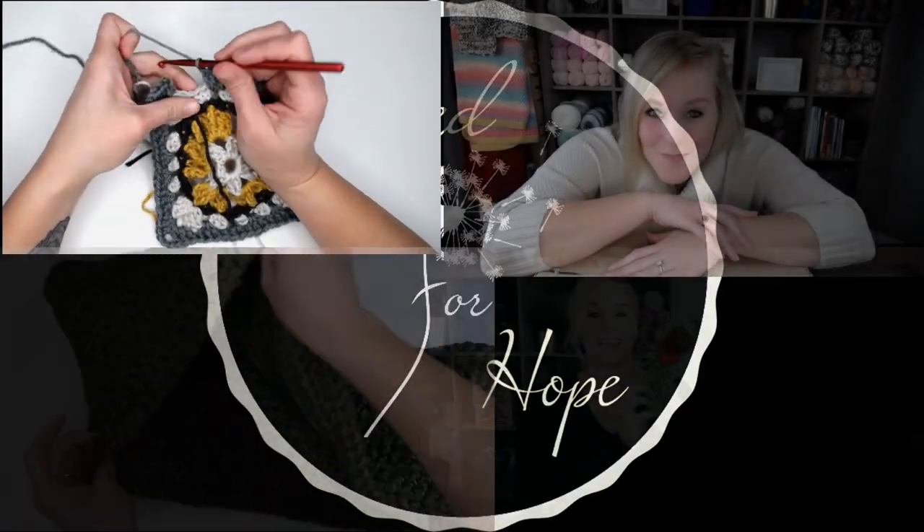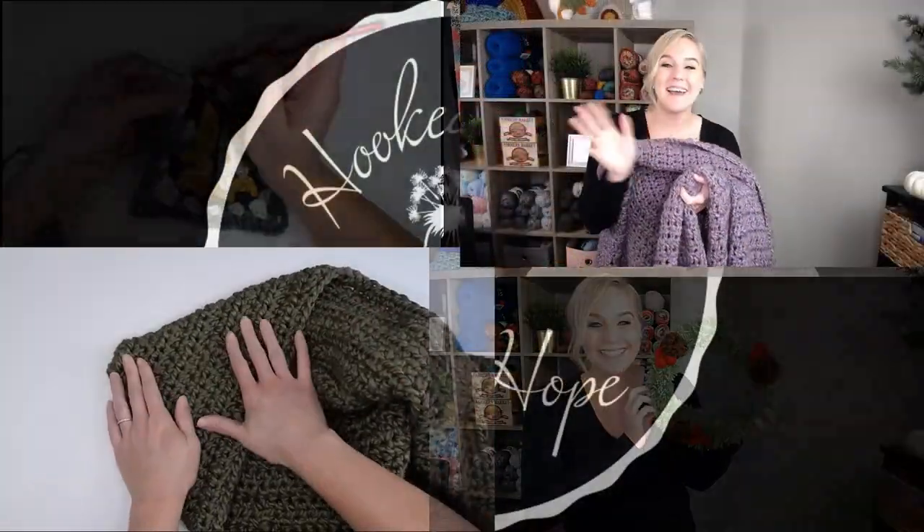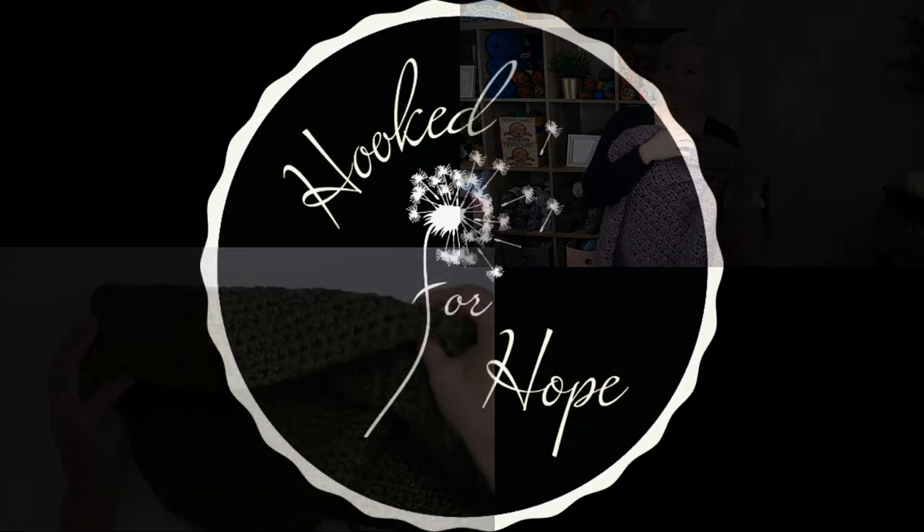Okay, this soap pouch is really cute. Hi guys, welcome back to my channel. My name is Tiffany Hansen. Thank you so much for joining me today.